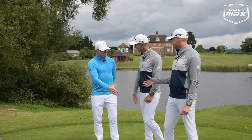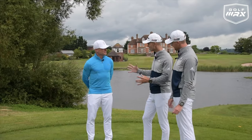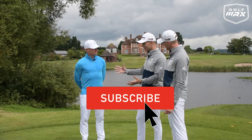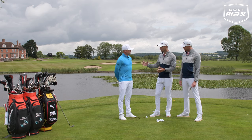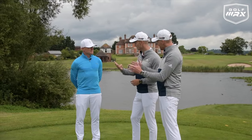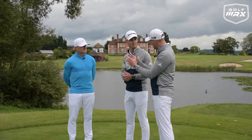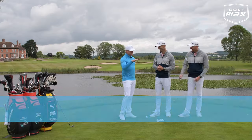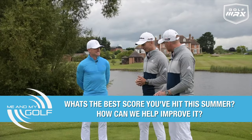Simon, welcome to the show. Thanks so much for having me. I know you've made the transition recently into coaching, but you're going to share with us some drills that have made a huge difference in your golfing life. You have an amazing career on the European Tour. This is the one — Pete Cowan doesn't want me to give away. Oh really? Superb.